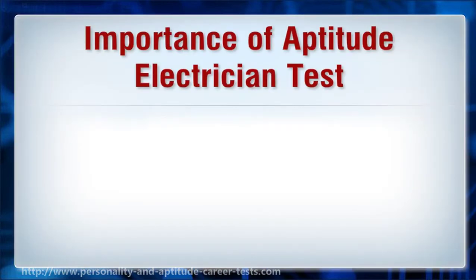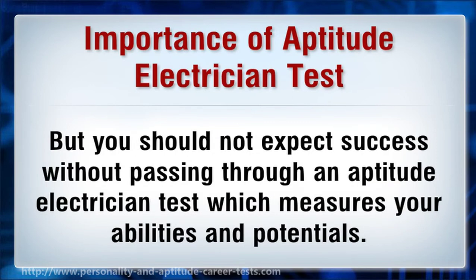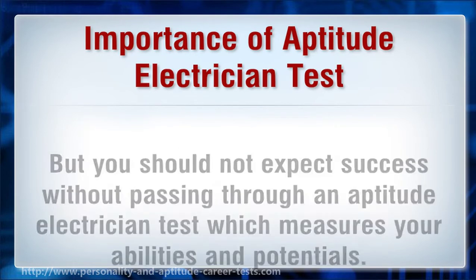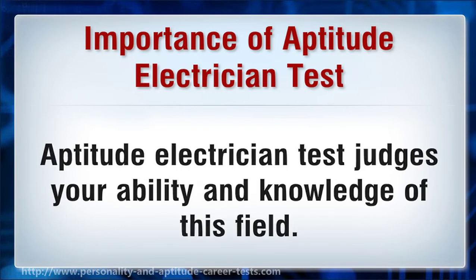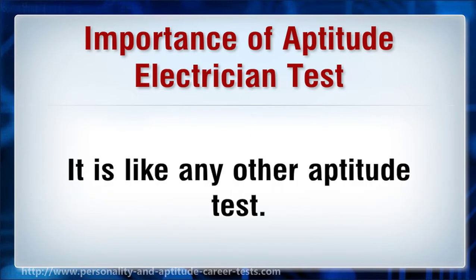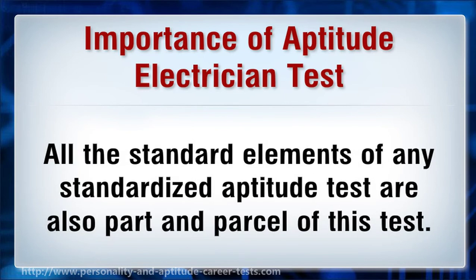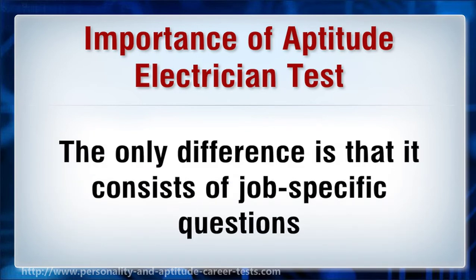Importance of aptitude electrician test. You may not have all-out skills required for electrician jobs, but you should not expect success without passing through an aptitude electrician test which measures your abilities and potentials. Aptitude electrician test judges your ability and knowledge of this field. It is a job-specific test, and the job-related questions are given more value. It is like any other aptitude test, with all standard elements, but the only difference is that it consists of job-specific questions.